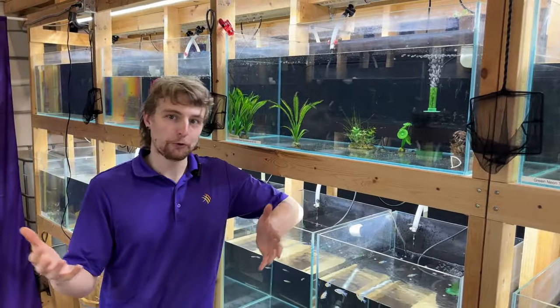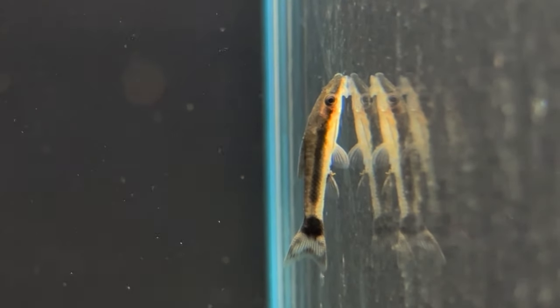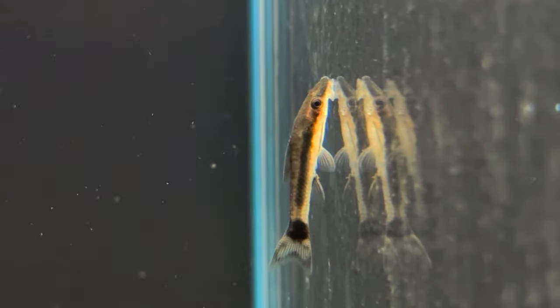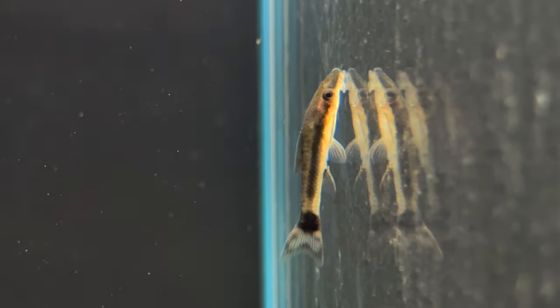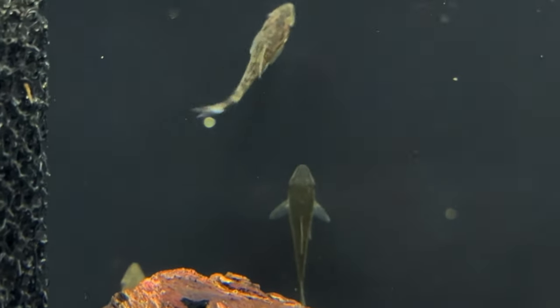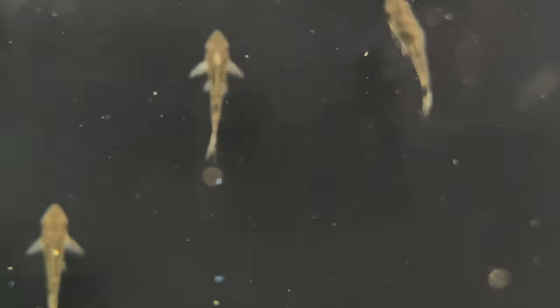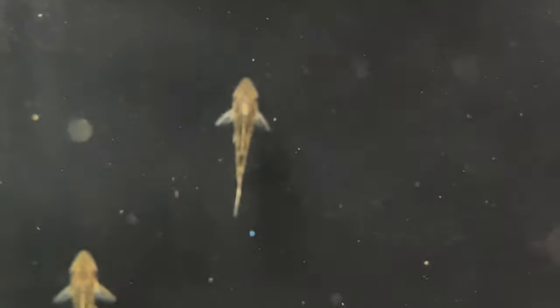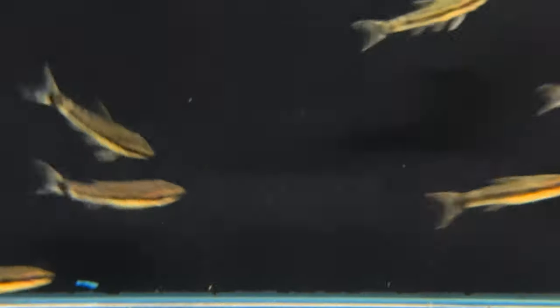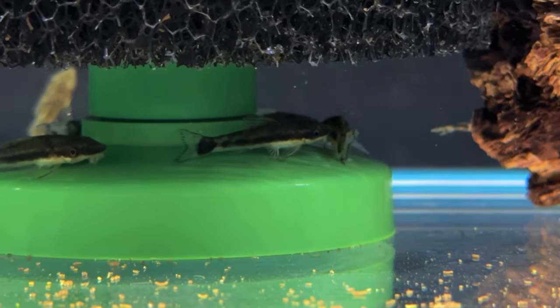Taking a look at more of a maintenance crew, the otocinclus are such a great option for smaller tanks as algae eaters. Being one of the smallest algae eaters in the hobby, typically maxing out anywhere from two to three inches, these are a great little one to add to any community aquarium to help tidy up the algae. The otocinclus are really great for eating multiple different types of algae — generally speaking, softer algaes. They're not going to be able to help you out with things like blackbeard, staghorn, or green spot algae, but any film algae or hair algaes, they do a really good job eating.